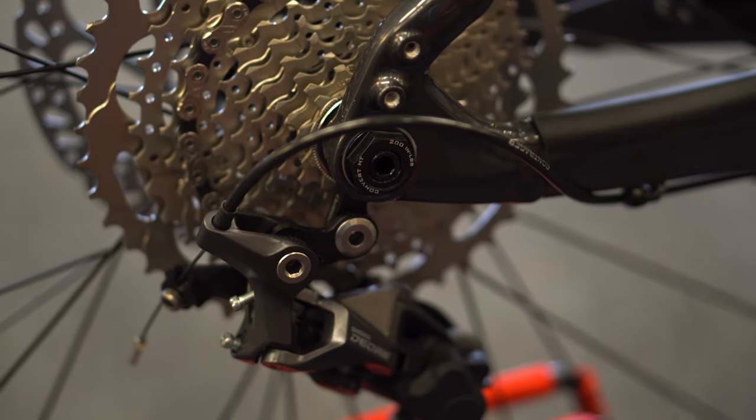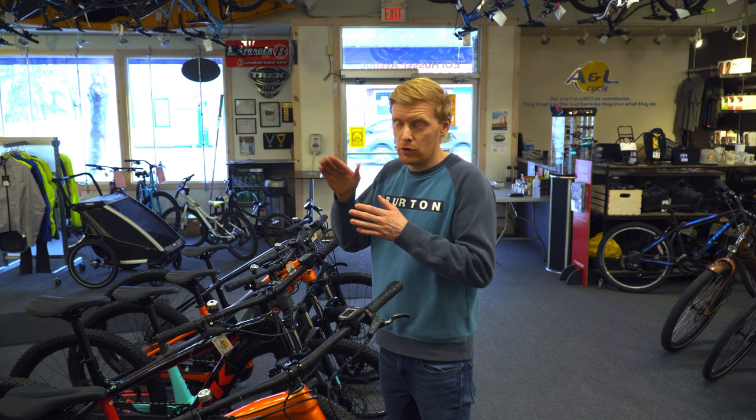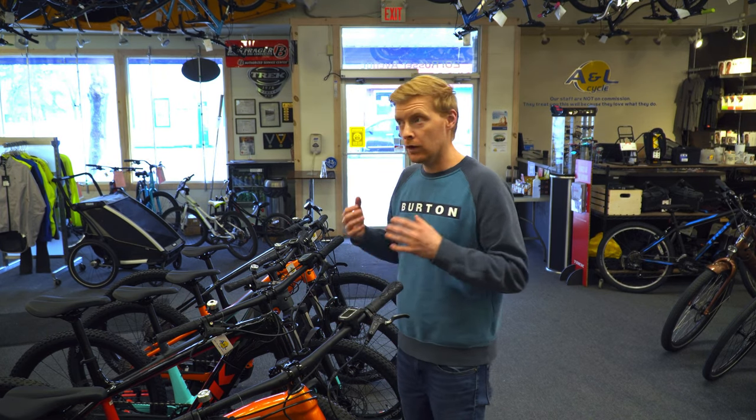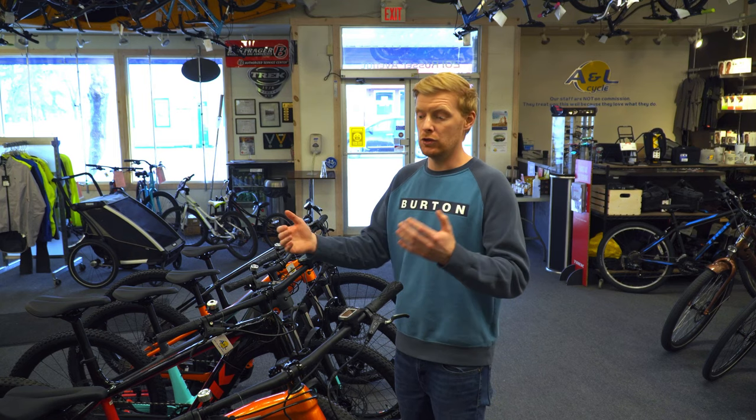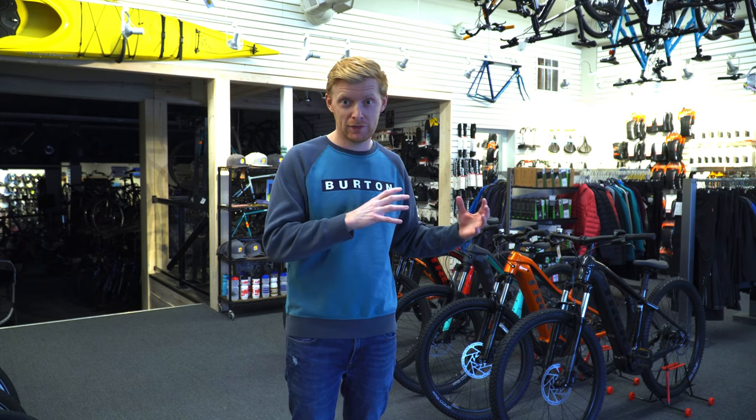The Powerfly 4 this year has a pretty simple setup with a ridiculously awesome spec. The shifting is really nice — it's a 1x10, so it's a Deore 10-speed, but it's got a huge range to it. It's very simple and easy to use. And because you're on an e-bike, if you can't find the perfect gear you can just supplement with the electric system, which is fantastic.